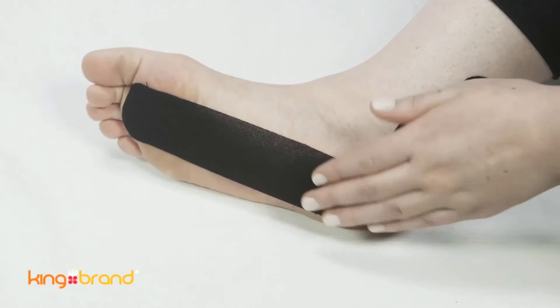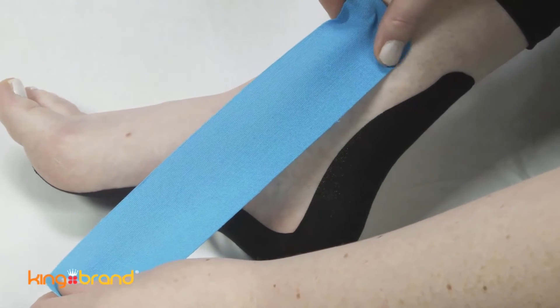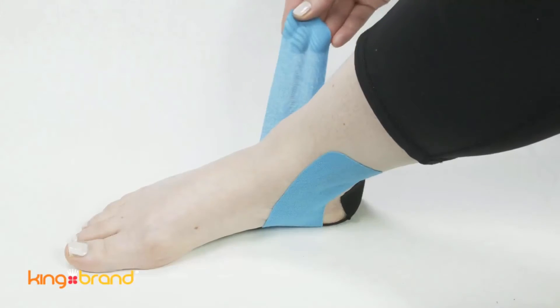Take another 10-inch piece of support tape and anchor it on the inside of your ankle, just above your ankle bone. Stretch the tape down the side of your ankle and around the bottom of your foot to the opposite ankle bone.